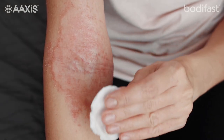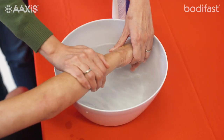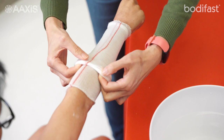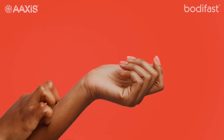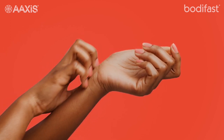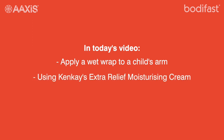Wet wrapping is a very effective treatment for eczema flare-ups. By cooling the affected area, locking in moisture and reducing scratching, wet wrapping can provide relief from the painful, burning and itching eczema can cause. Today we will demonstrate how to apply a wet wrap to a child's arm that is affected by eczema, using Ken K's Extra Relief Moisturiser and a Bodyfast tubular bandage.